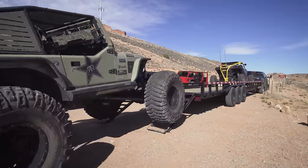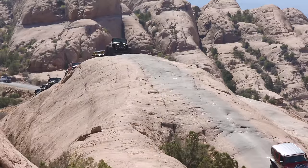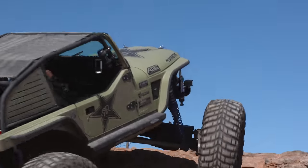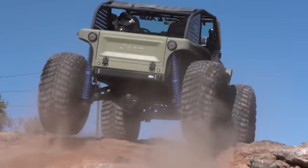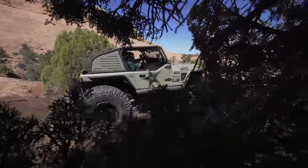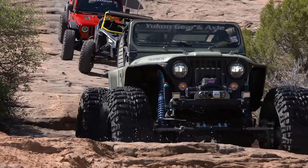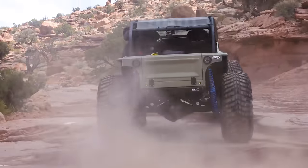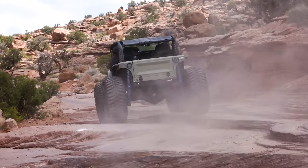So we got this thing done and we took it to Moab. The first time we took it out, it was insane because we were burning fans and blowing through radiators, trying to keep this thing cool because we literally had the stock motor trying to push 46-inch tires. We got it to the point where it was drivable and happy, and we ran it that way for about two and a half years.